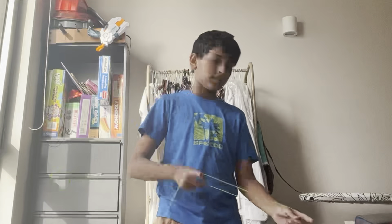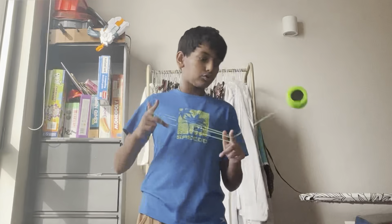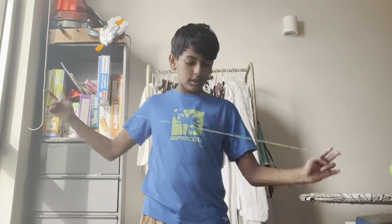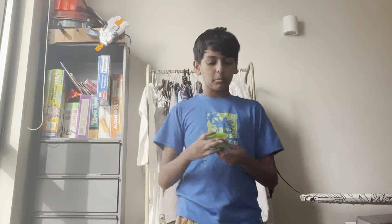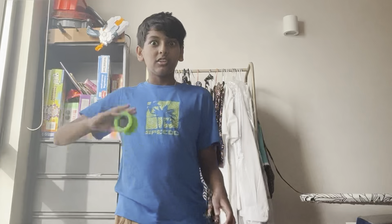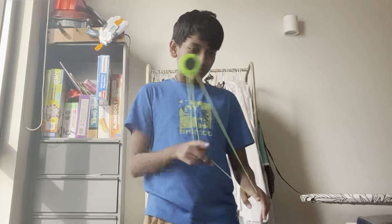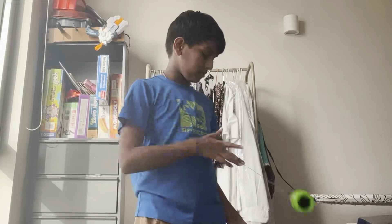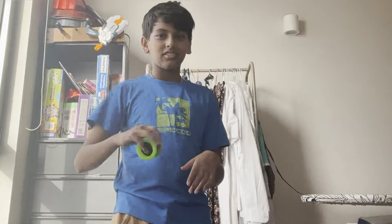I don't think that will be a problem because these spin so fast. This probably spins longer than some of my metal yo-yos. It probably spins faster than my metal yo-yo and it's only like $16.